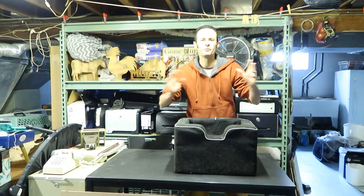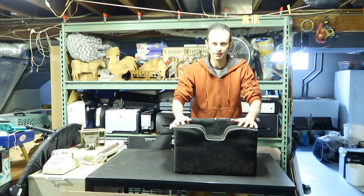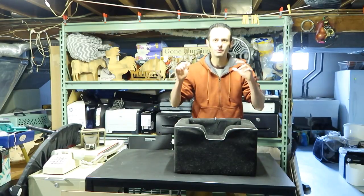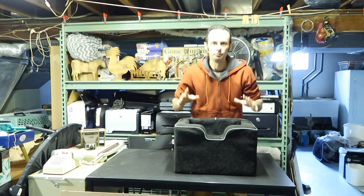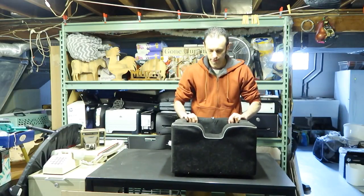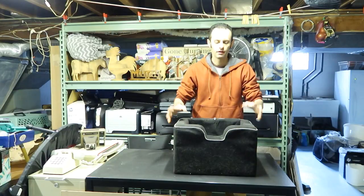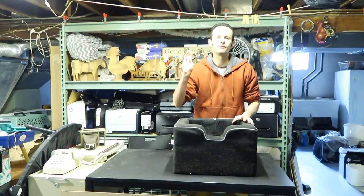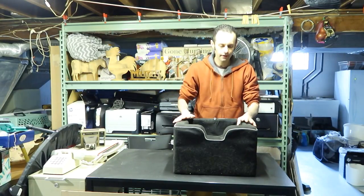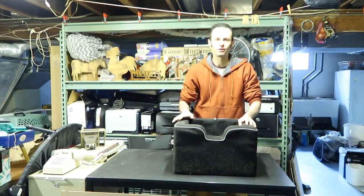Hey everyone! Good morning and welcome to another video review series. In this one we are going to be covering the pet booster seat. Here it is — the pet booster seat. This one comes in two different sizes, the medium and large size, and comes in three different colors: black, beige, and kind of like silver or grayish.